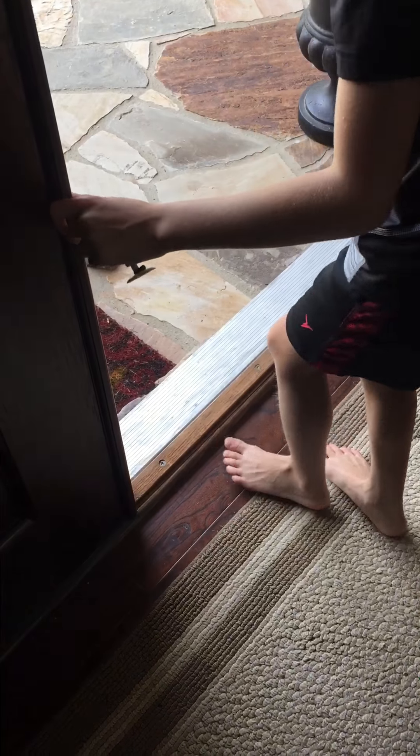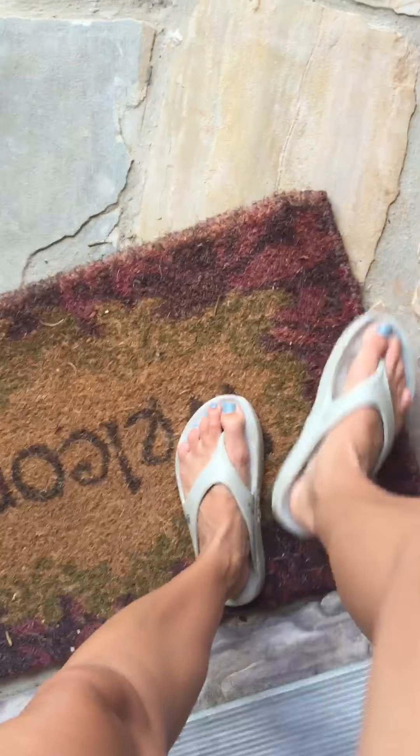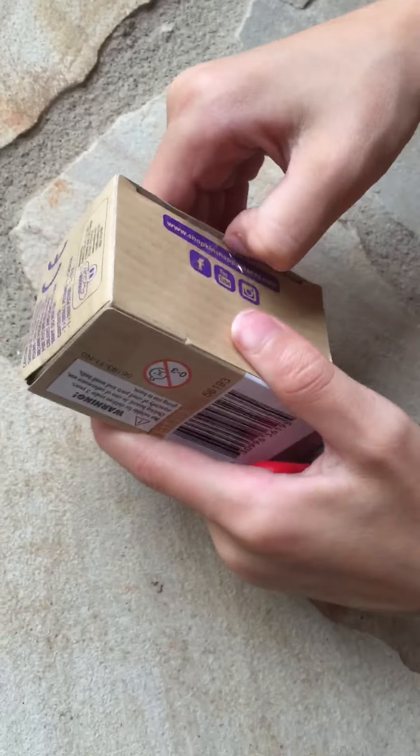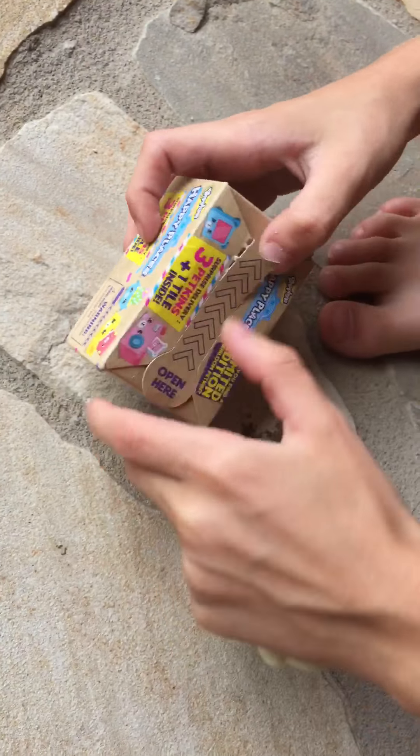Oh guys, let's go see — I think the Meow Man was here! Let's go see. Cool, we got a Hopkins Happy Places set, we got a Hopkins Happy Places three pack.